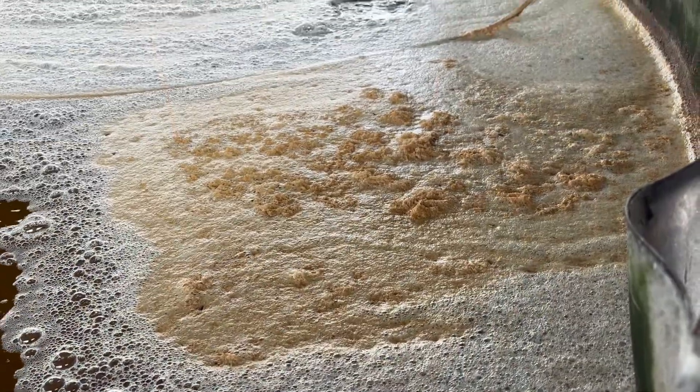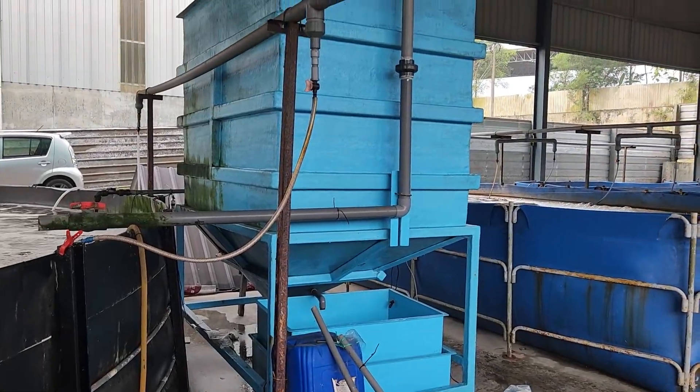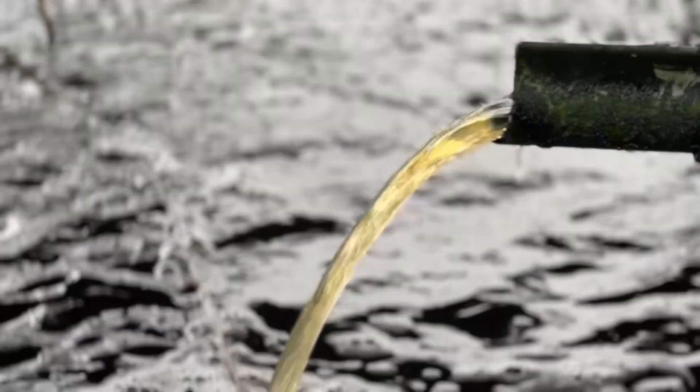So, how can you prevent this? The key is to reduce the organic load before you disinfect. One effective way is using a settling tank. When you transfer water into a settling tank, the heavier floc and waste sink to the bottom.